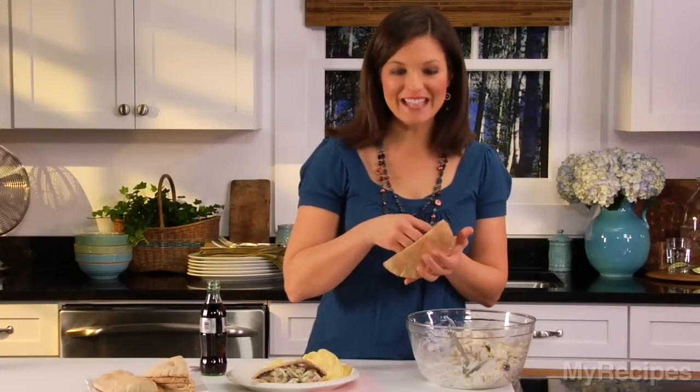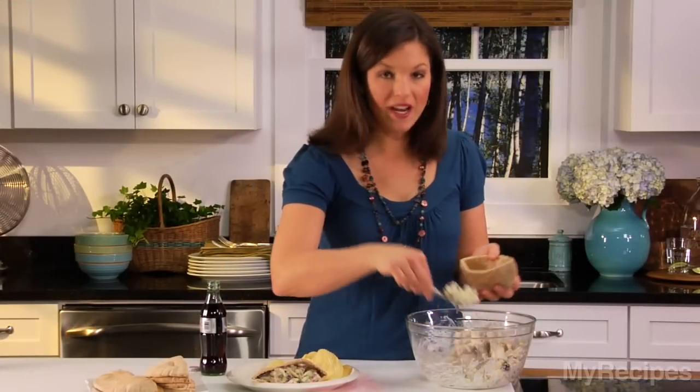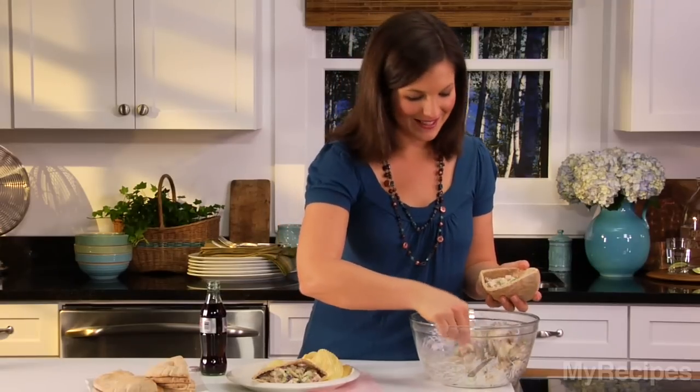Stuff the turkey salad into whole wheat pitas. If you want to add lettuce, feel free, but there are so many crunchy ingredients in here you really don't need it.